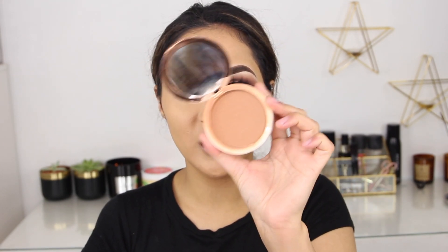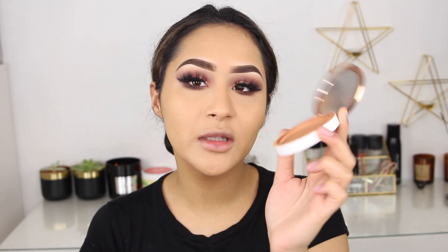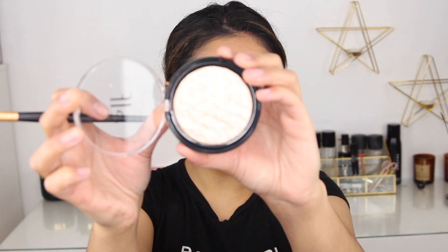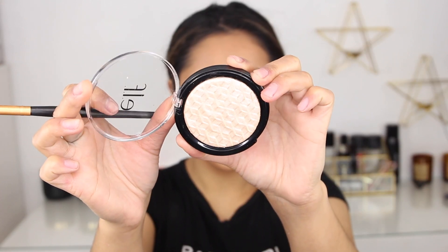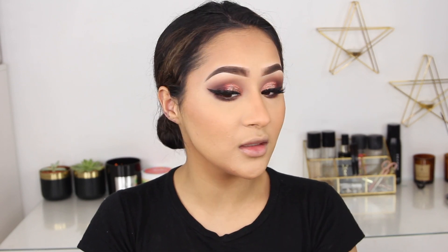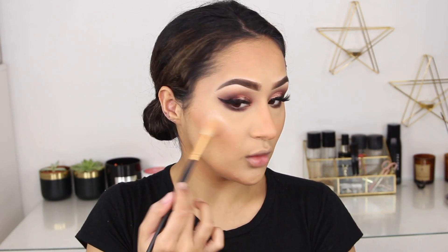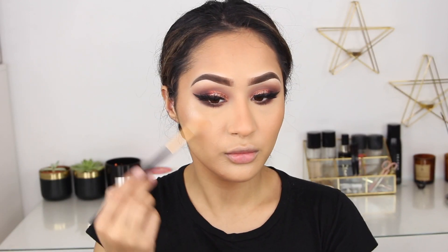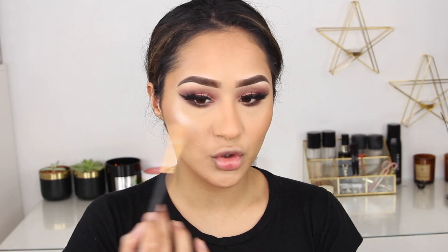Moving on to my ultimate favorite product this year — the BH Cosmetics Brilliance Bronzer. They discontinued the old version and made a new packaging; I'm in the shade Coco Cutie. Next I'm using a new e.l.f. highlighter I received through the post — look how pretty this is. It's in the shade White Gold. Let's see how this looks because it seems perfect for my skin tone — and it is, oh my god that is beautiful. I love a white gold highlight — this feels and looks just like the I'm Breezy one.